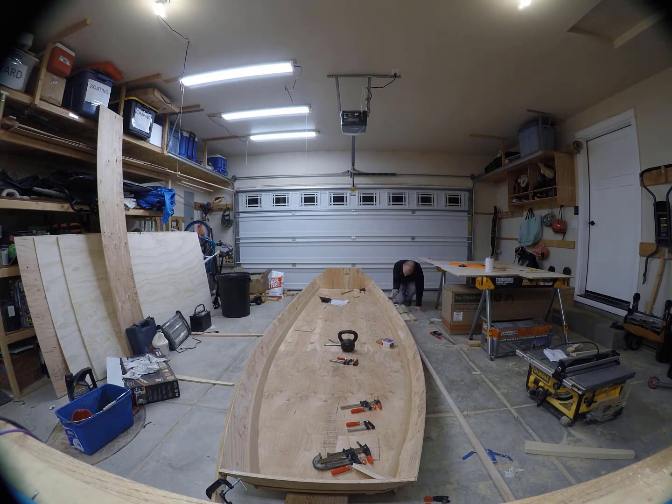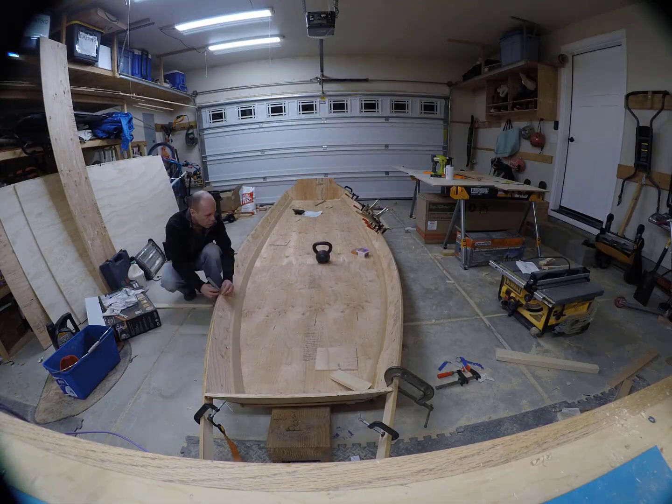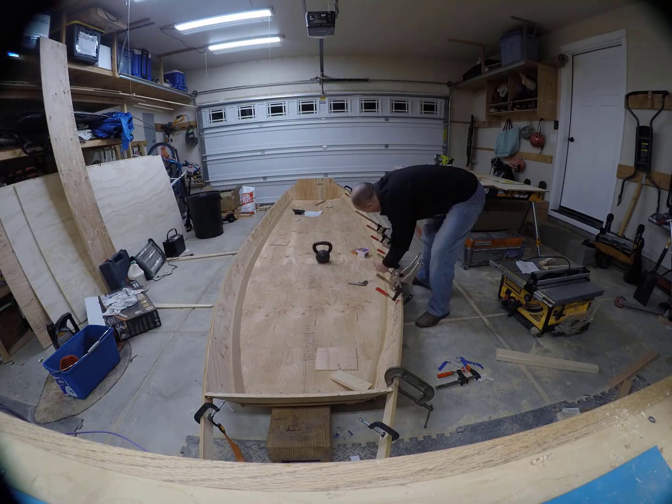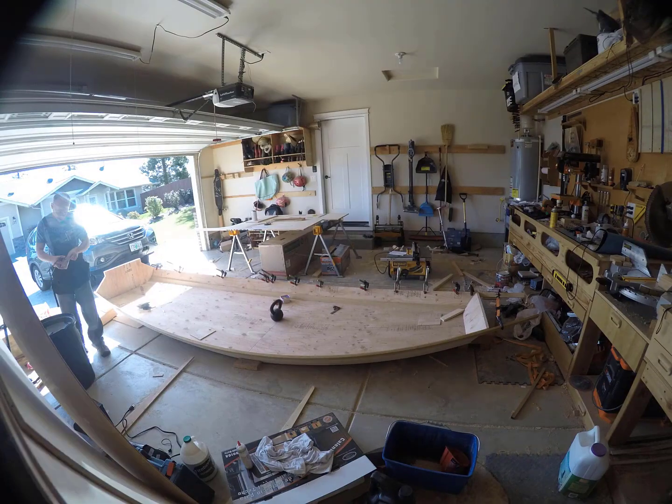I wish that every component to the boat went on this easily. As you'll see coming up here in a few minutes, I'm going to struggle with the forward bulkhead.